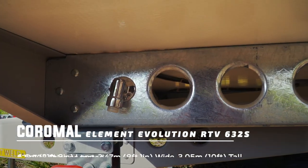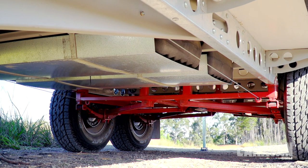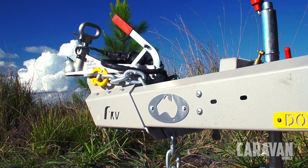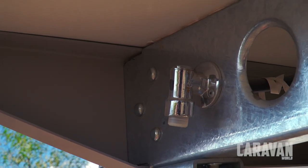It appears to be full of holes. It's not a new technique. Coromel have basically used C-section steel, a very high tensile material, in conjunction with cross-section members to form a very strong but very lightweight chassis. There are no welds — it's all bolted together.